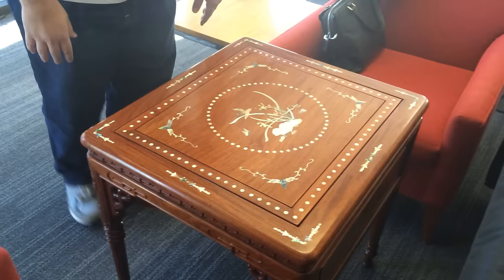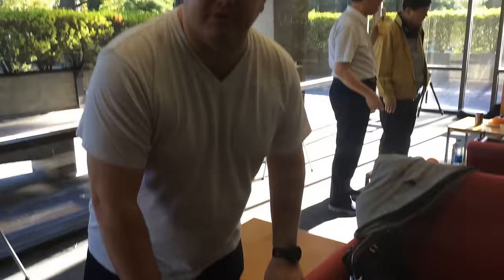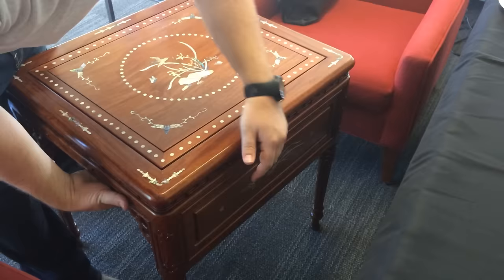You'd think that this is a Go board underneath here? This should be an end table in your family room, in your living room. But, Go board, right? So, here's how it works.